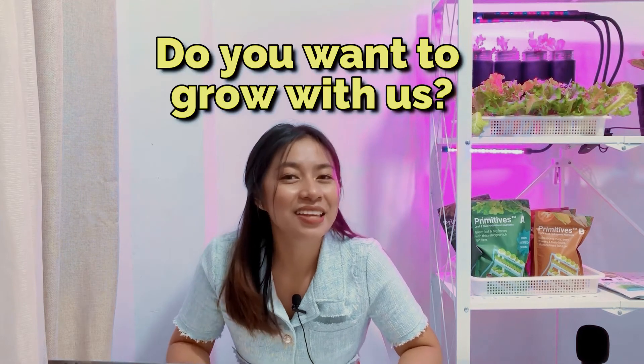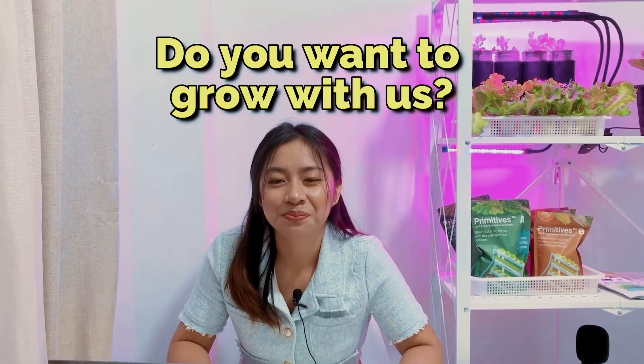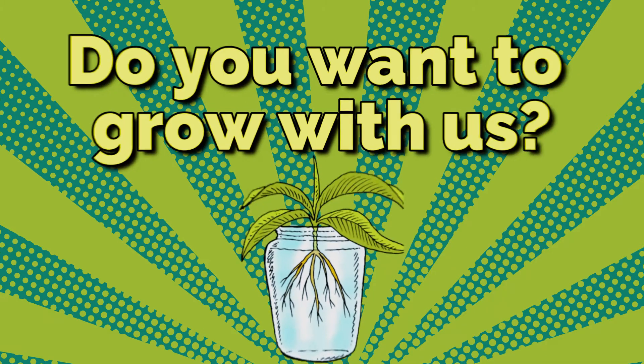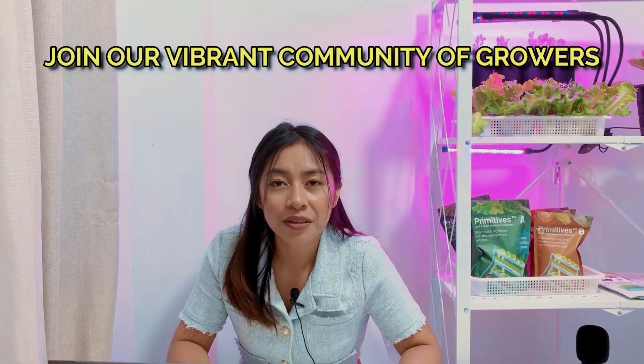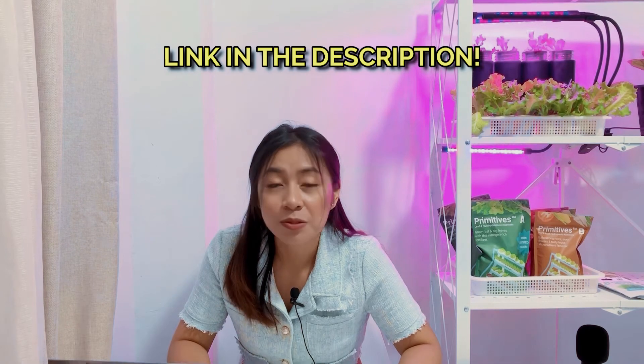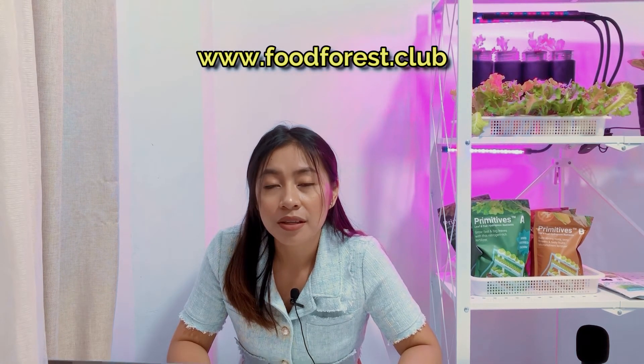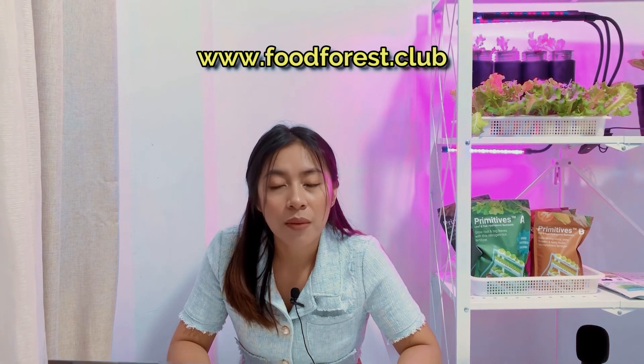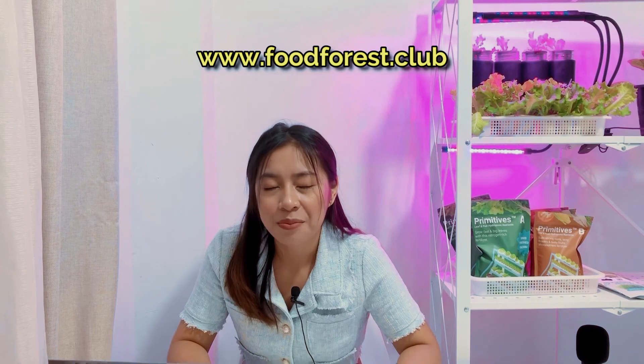So now, my question is: do you want to grow with us? Don't forget to follow us on our social media accounts and join our vibrant community of growers by clicking on the links in the description box below. You can also check out our website at www.foodforest.club for more updates and info about our upcoming works and projects.